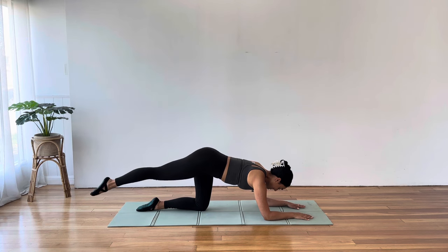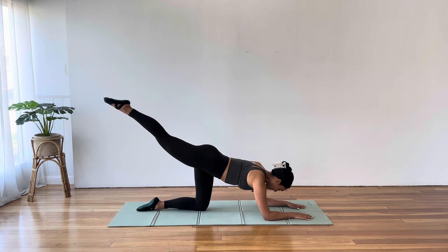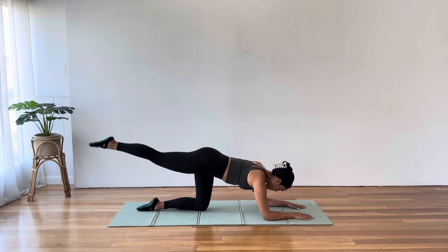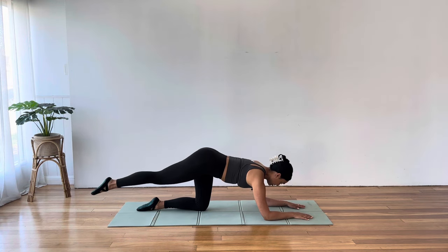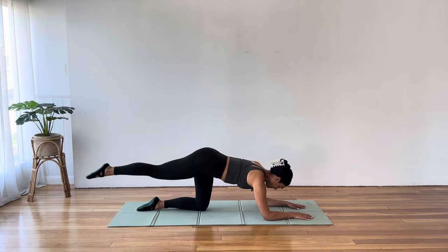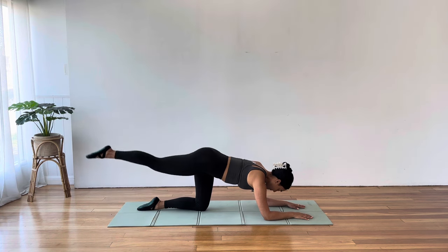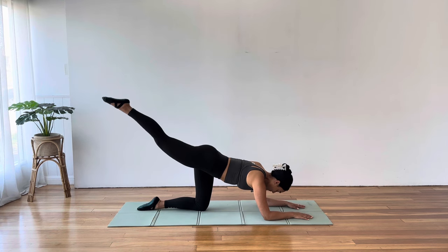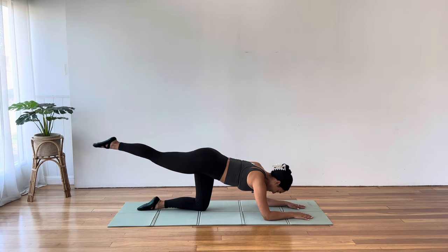Straighten out your left leg — we take a lower and a lift. A little tap to the floor, lift straight back up. We're still in parallel, so heel pointing to the ceiling, top of the foot facing down towards the floor. Now if we're really working on our alignment, we're pressing our chest away from the floor as well, so those shoulders will start to work. Lift your leg on one. Little circles for five, four, three, two, and one. Reverse — five, four, three, two, one.